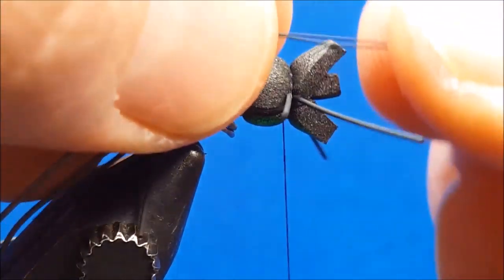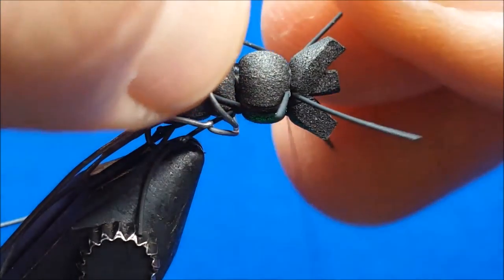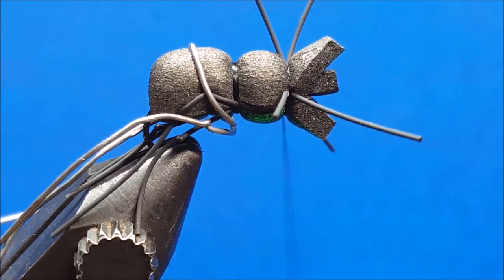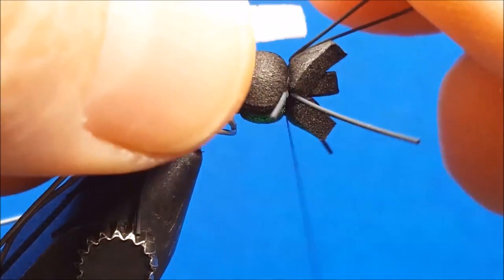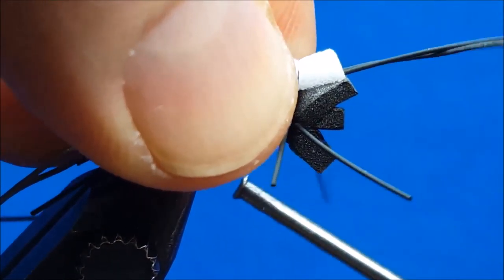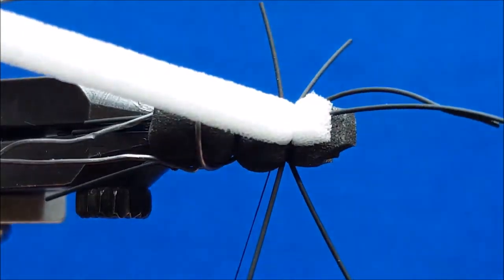Keep in mind as you work through this to pinch and cinch. Once I've tied on the bottom piece of loco foam, I'm going to tilt the fly to the side and trim that piece to a natural taper.